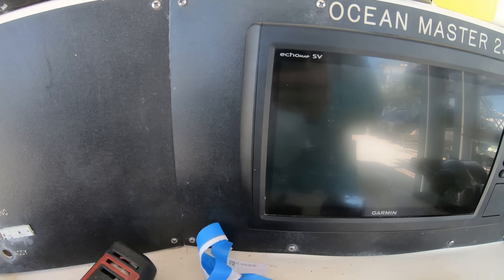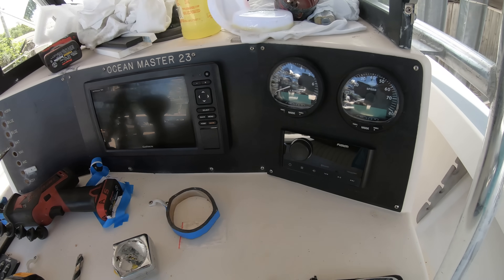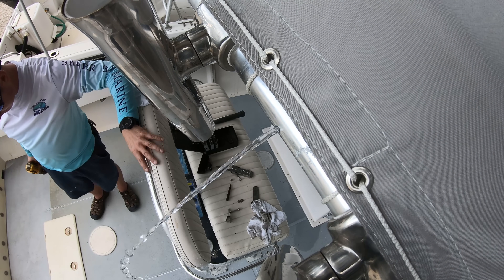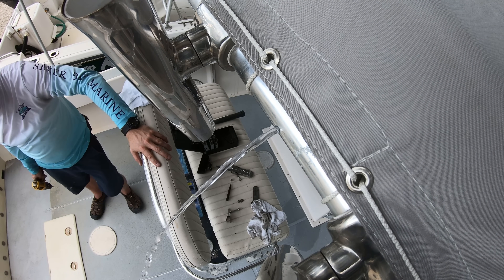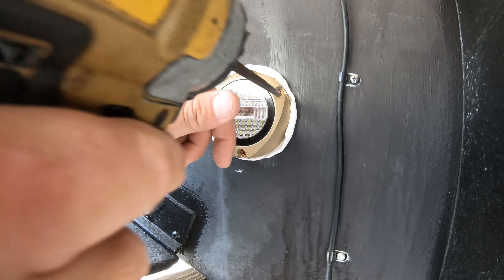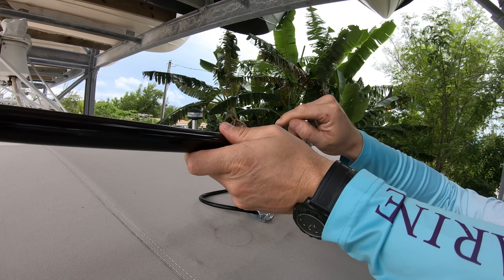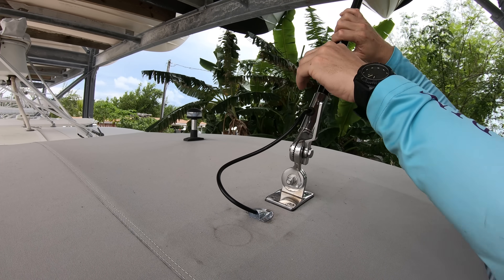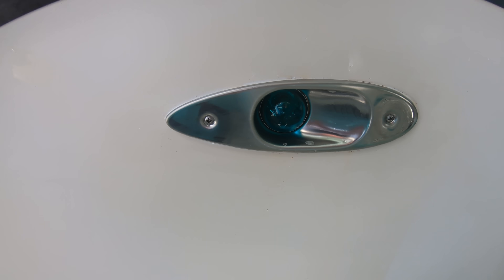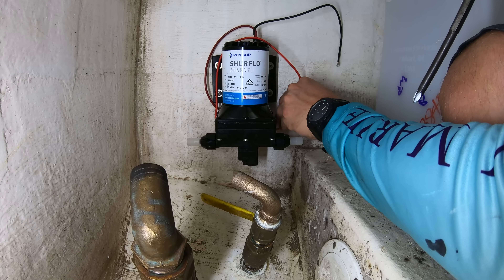I like to go ahead and install all the items at this point in time too — pretty much everything else. The lights that go on the T-top, the underwater lights, your transducer, the VHF radio antenna, any other lights you will want on the boat like gunnel lights, console lights, and your navigation and anchor lights, as well as all the pumps like your wash down pumps and bilge pumps.